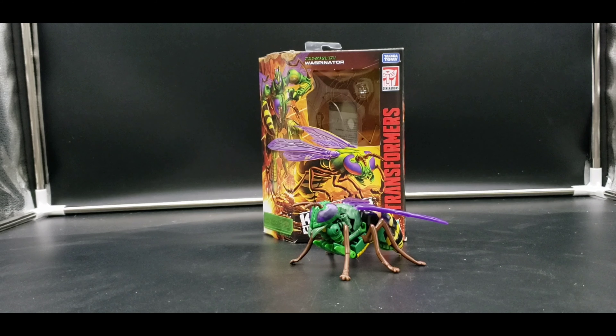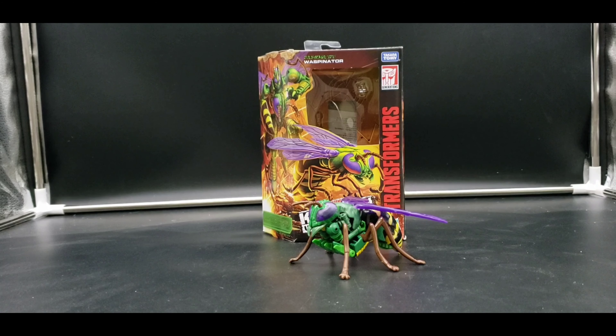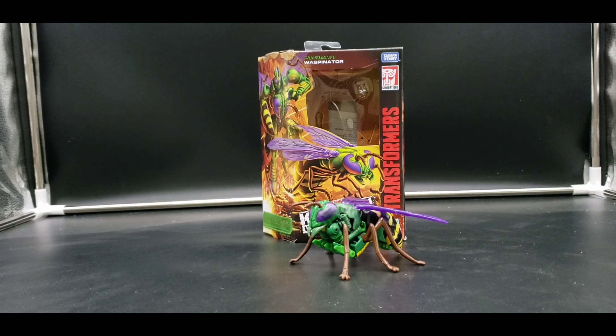Hello, I am Alucard Night Raven, welcome to my channel and welcome to my next review. Today I'm looking at Transformers War for Cybertron Kingdom Waspinator, and this is a pretty cool figure.